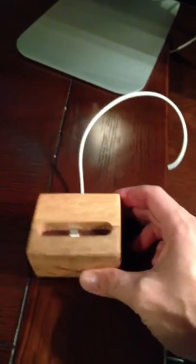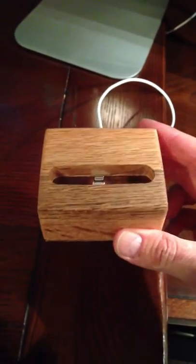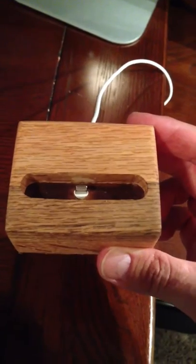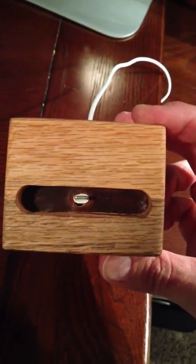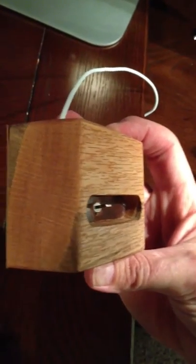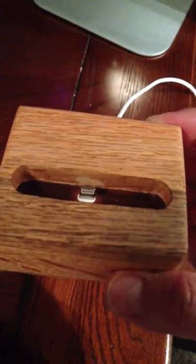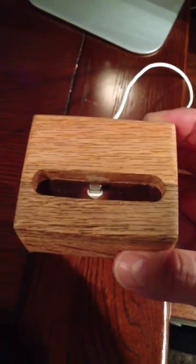Sanded it, smoothed out the corners. And I'll try to give you a good shot of it. I thought it looked really good. And I used a drill bit to put the lightning connector in, and I angled it back just a little bit. You can kind of see that it's angled back. Put a little piece of leather in the bottom, and I made the lightning connector just up a tiny bit.